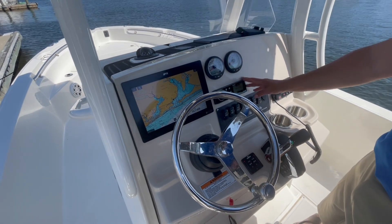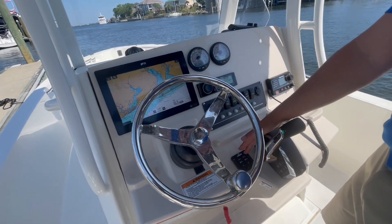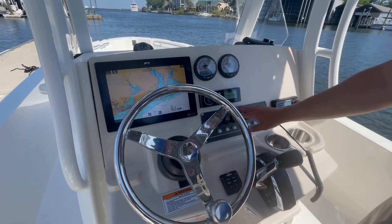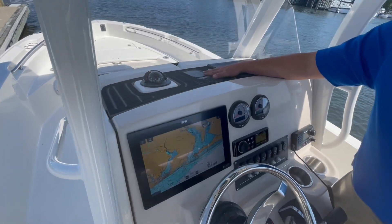The Raymarine, the Fusion with Bluetooth, the Raymarine VHF radio, trim tabs with indicator, the new digital throttle shift Mercury control. All of your switches and breakers are right here on the front, and it does have a C-deck with a wireless charging pad here in the front.